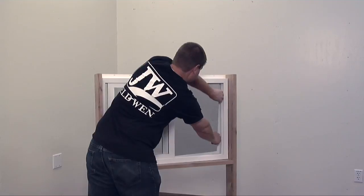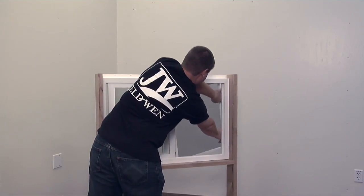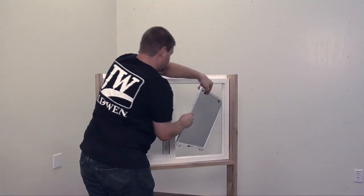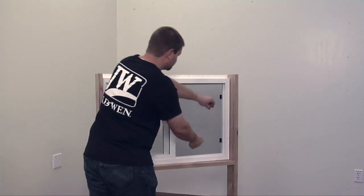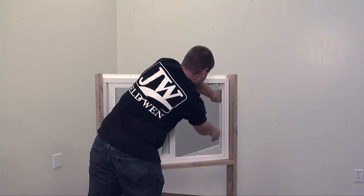Removing a slider window pull tab spring-loaded screen is fast and easy. This style of screen is spring-loaded on one side. First, open the window and locate the pull tabs. Next, pull the tabs inward, push the screen out, then bring it inside.